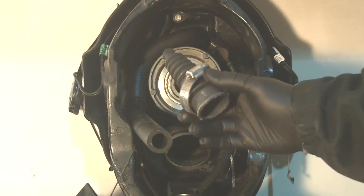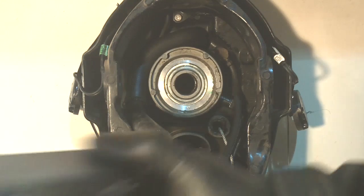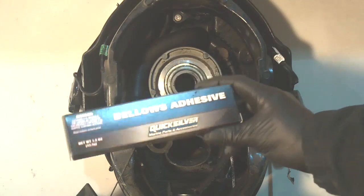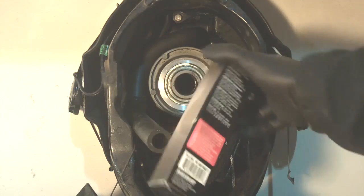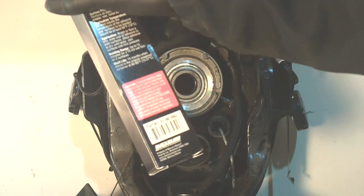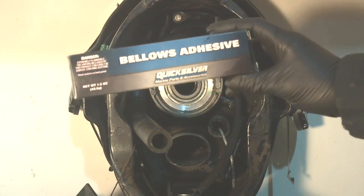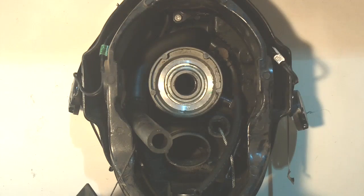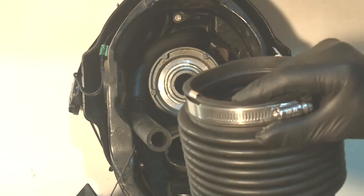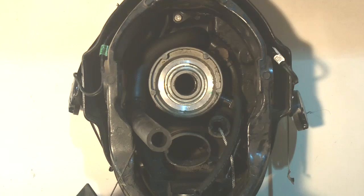Over to the side where our shift cable comes through, we're going to install the shift cable bellows. We're going to be using bellows adhesive — the part number is 92-86166 Q1. We're going to put the bellows adhesive on all of our bellows, let it set up for 10 minutes, and then go ahead and install those three items onto the gimbal housing.